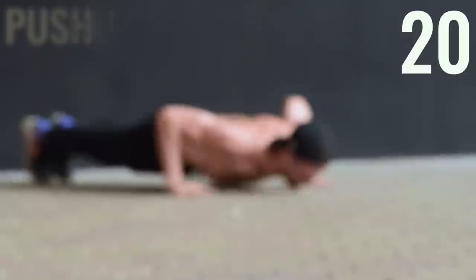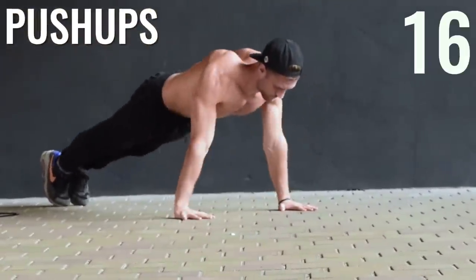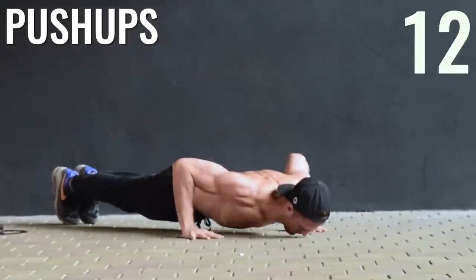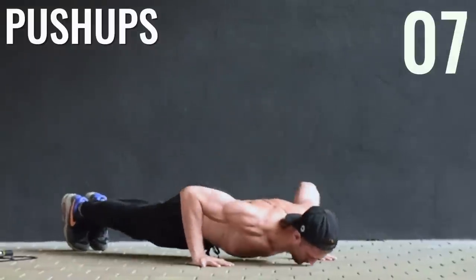Regular push-ups next. You should be able to get in a 20-second increment. Those of you who are advanced, probably around 15 reps. Beginners, anywhere from 8 to 10 push-ups.